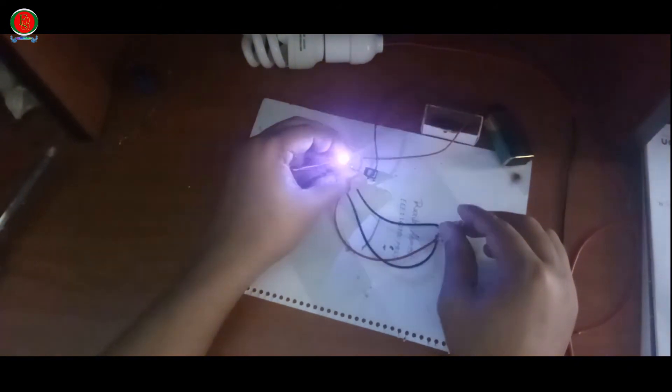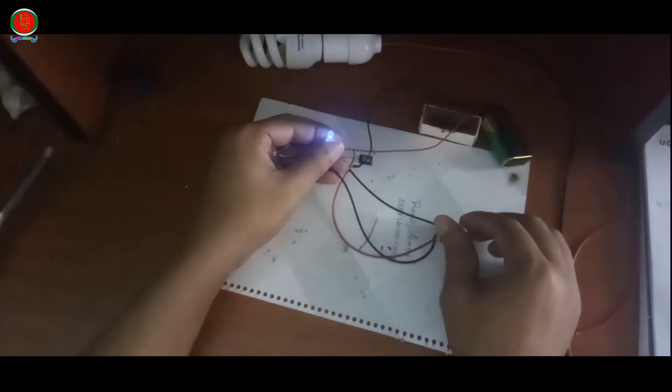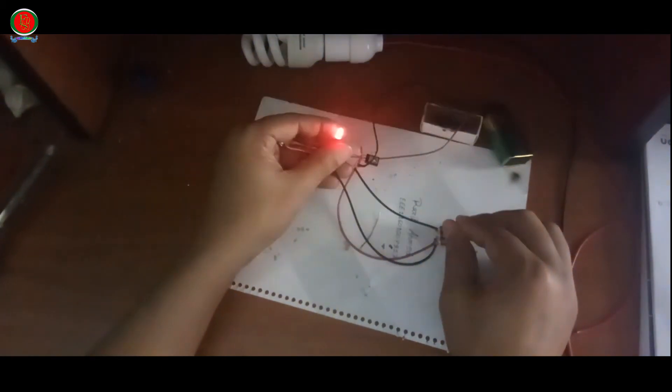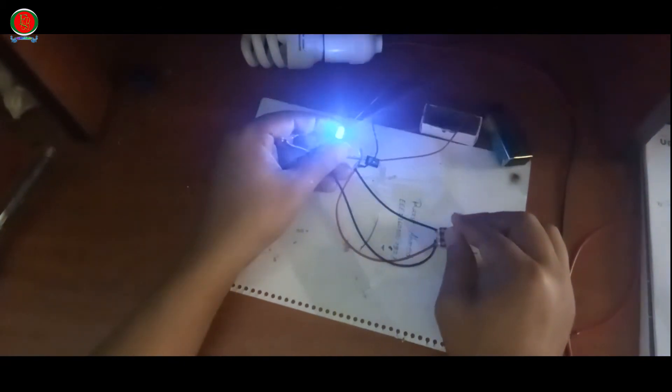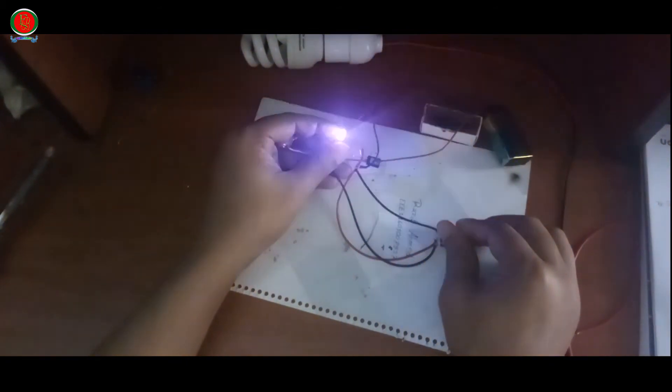A variable resistor is very important. It allows you to build a circuit with some degree of control. For example, a volume knob can be a variable resistor, or a light timer.